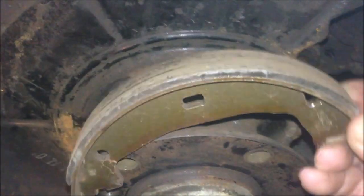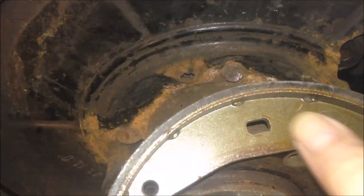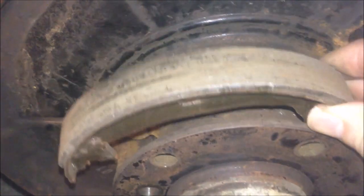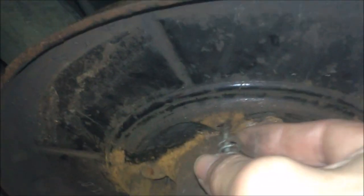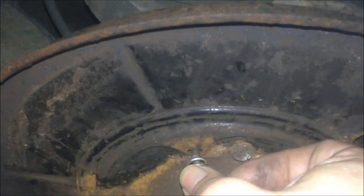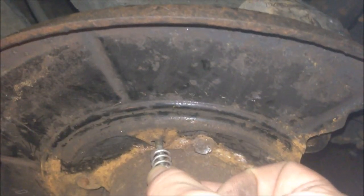So these are the brake shoes. There is a small drum for the handbrake, and in the middle hole here, there's a pin and spring to hold it against the back plate. The pin and spring — you can see there's a large part and a small part. The pin goes through the brake shoes, gets into the hole on the back plate, then you turn 90 degrees, and the back plate holds the pin and brake shoes in place.